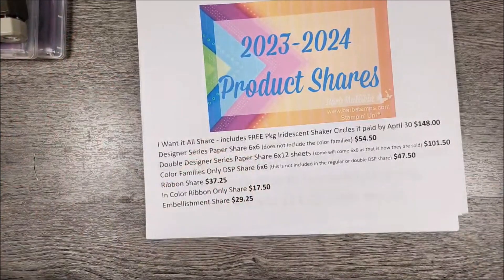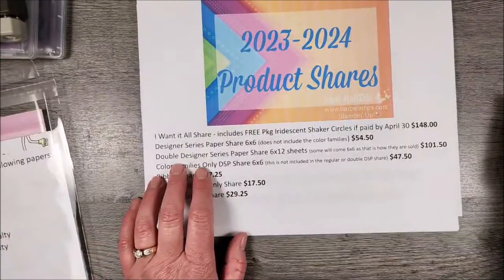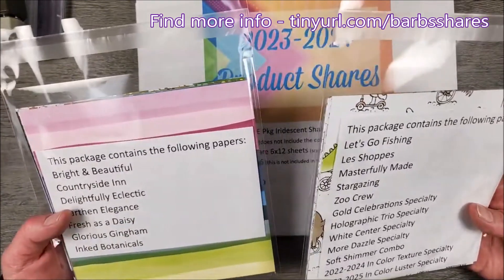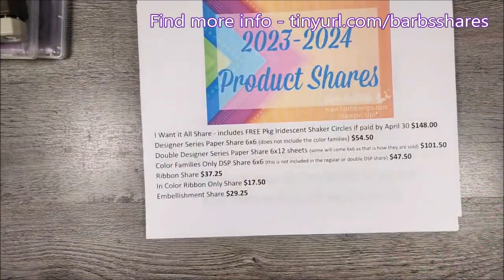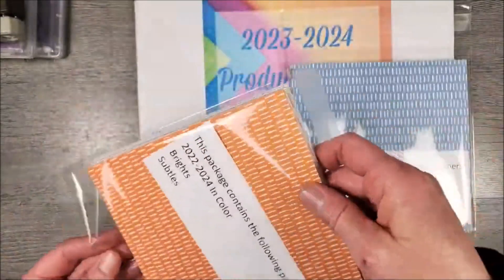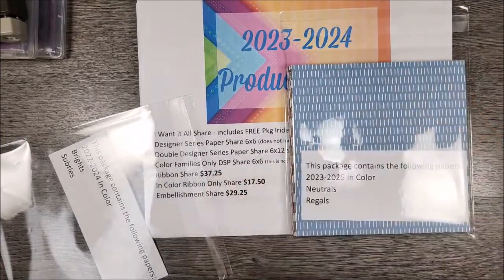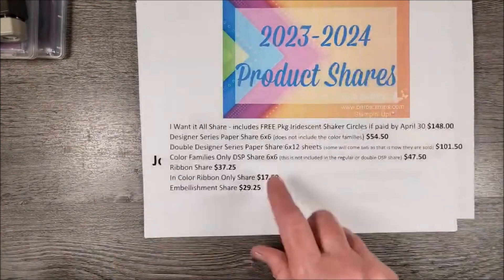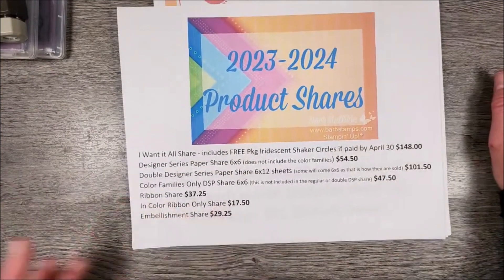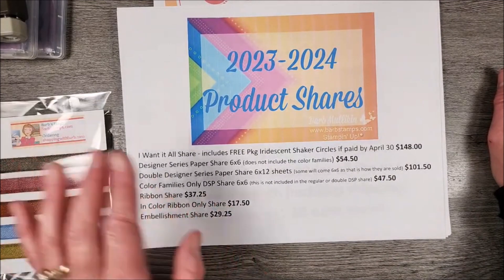If you just want designer series paper, that is just these two packages here. If you want a double designer series paper, you would get double this — but any sheets I could cut to 6x12, I would. Some papers are only sold 6x6. Then we have the Color Families Only Share — that's just all the Color Families where the patterns are the same, basically every color of the rainbow. That's called the Color Families Share at $47.50. All these prices include shipping. Then the Ribbon Share — the in-colors and the other ribbons — that's $37.25.